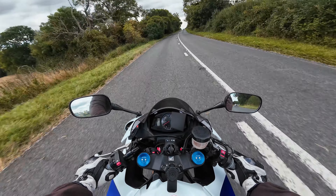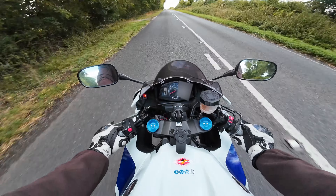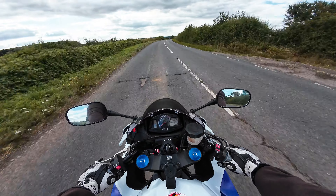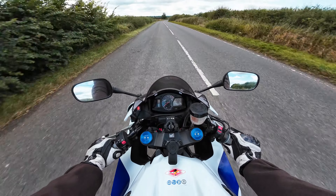We're on a 2015 CBR 600RR - it's got a quick shifter and a gear indicator down there. Remember, if you want your bike on the channel then hit me a DM on Instagram. Anyway, let's get into the test route - we always do the same route for these.